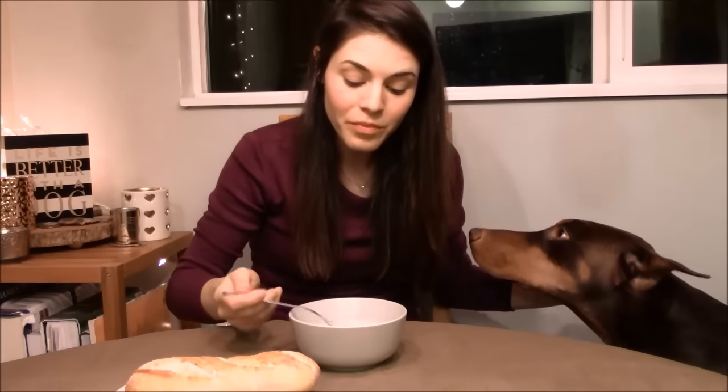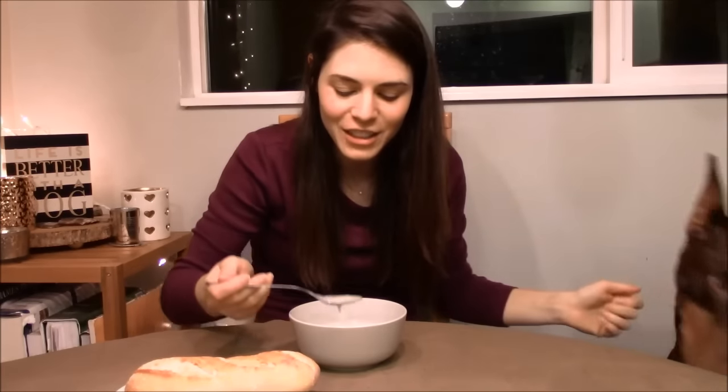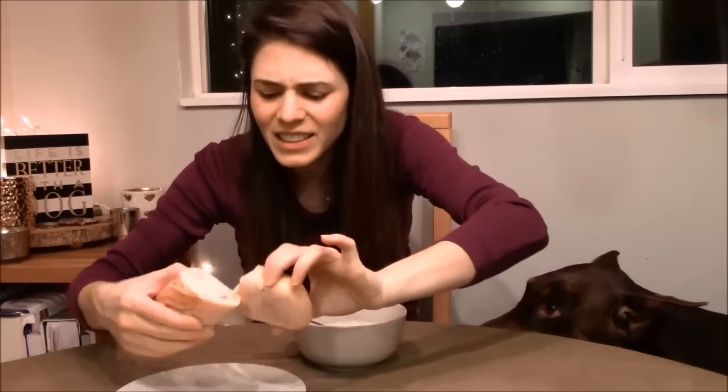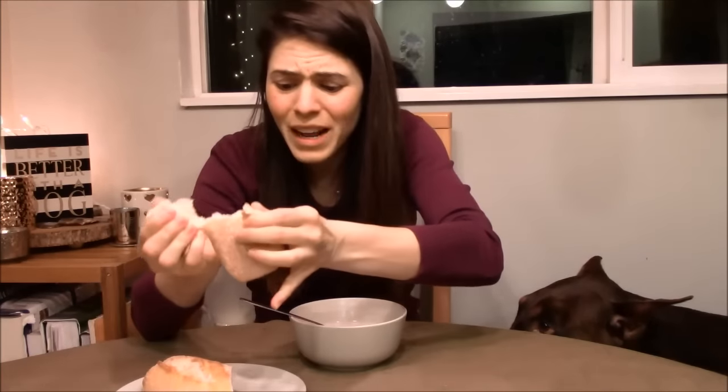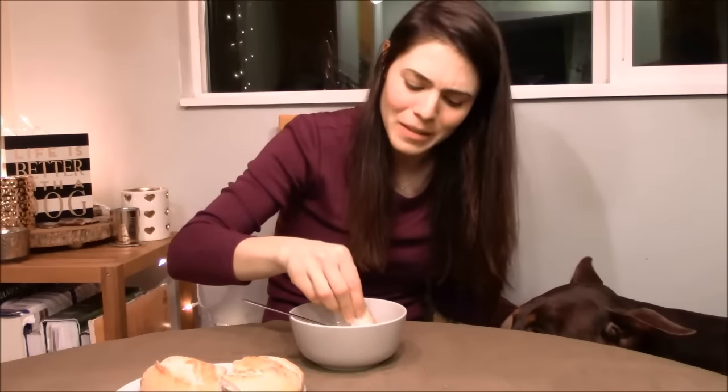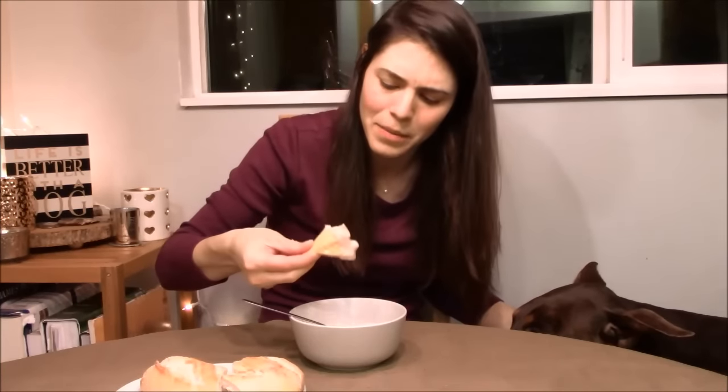Mmm! That's delicious. That is fucking delicious! Yes, Lofoten fish soup — yes! I'm gonna have to go get this again. This is so yummy. It's like salmon chowder, I think.